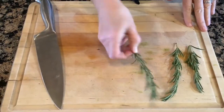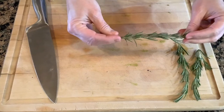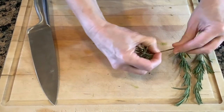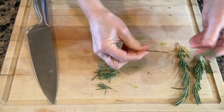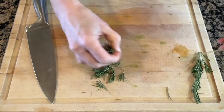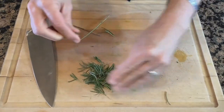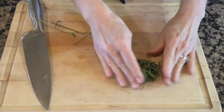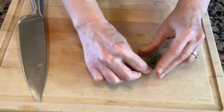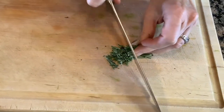Now I'll chop my rosemary. I think I'll use about three sprigs — they're a pretty good size. To get the leaves off, just start at the top and pull your fingers down, then grab any from the top that you missed. I like to bunch all those leaves together and give them a little chop.